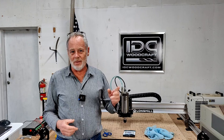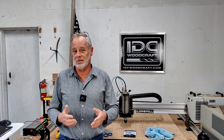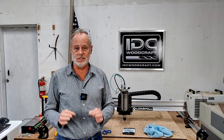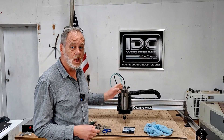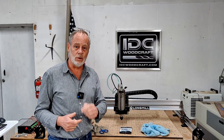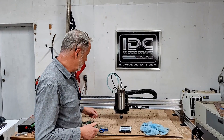I'm Garrett from IDC Woodcraft — the company you get your CNC router bits from. In this video I'm going to show you a very simple tool to install on your water-cooled spindle to make sure that your water pump is running when your spindle is running.